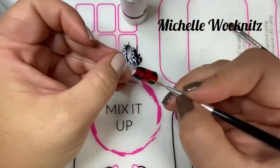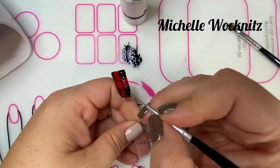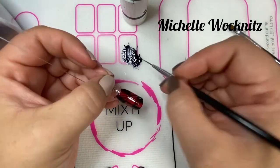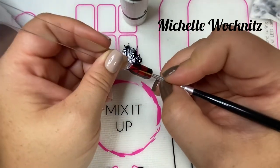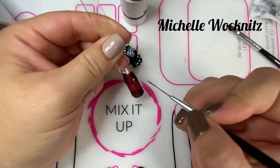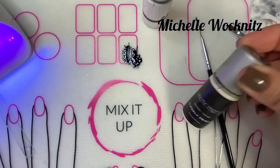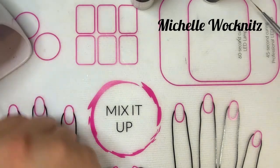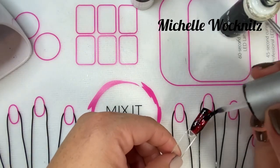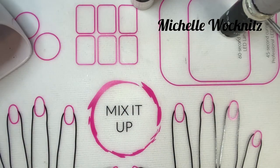Now you're going to leave the middle square just red — empty, blank — and then you're going to do tiny diagonal stripes in each of the remaining squares. Do three, four, however many lines you can get in there, and fill the top, bottom, and side squares with lines. Give it a full cure and then top it with a coat of Clearly Frisky and another full cure.